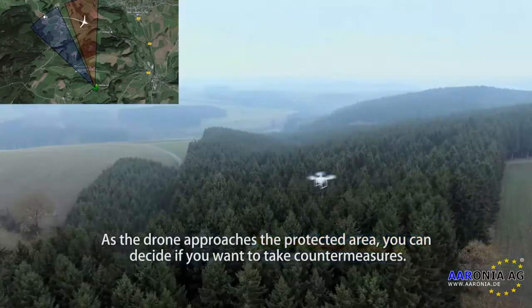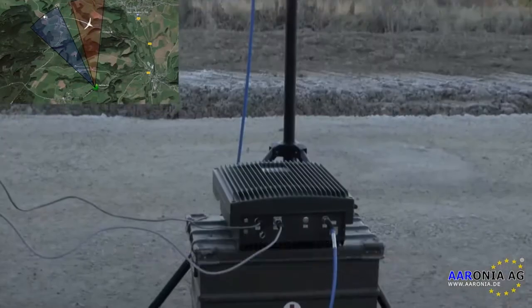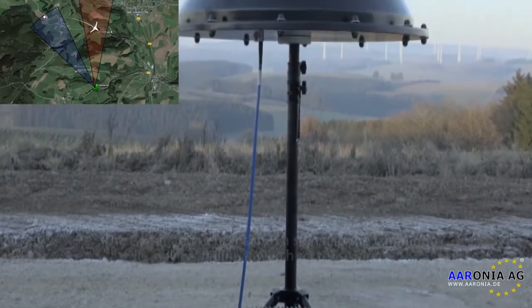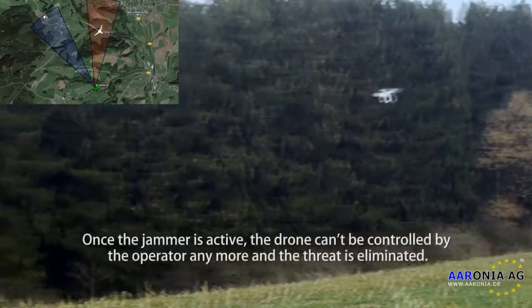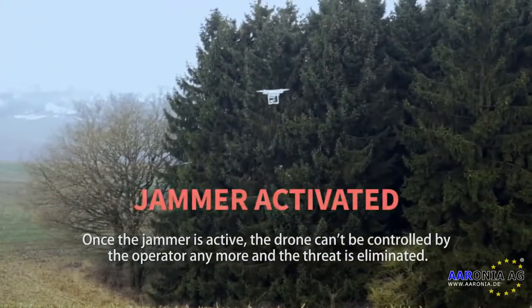As the drone approaches the protected area, you can decide if you want to take countermeasures. The command center sends a signal to the jamming device telling it which sector to jam. Once the jammer is active, the drone can't be controlled by the operator anymore and the threat is eliminated.